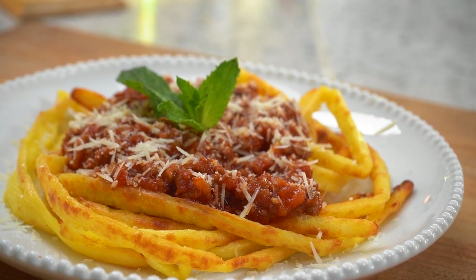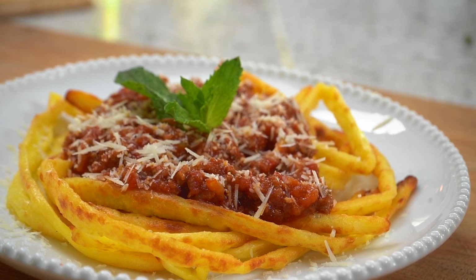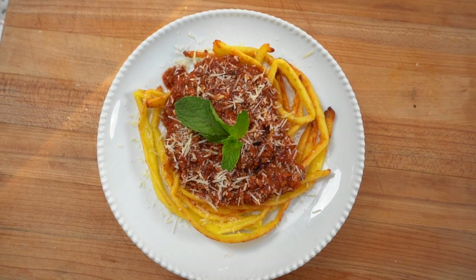A three ingredient pasta that's made in the air fryer. Hey guys, I'm Myra from Low Carb Love and today we're making a pasta that's gluten free and low carb. Pasta is one of those tricky things when you're living a low carb lifestyle, but we've come a long way. There are so many different substitutes and this is one of them.